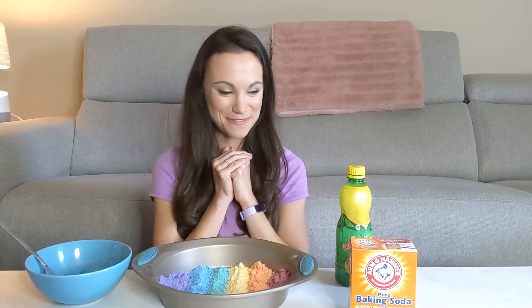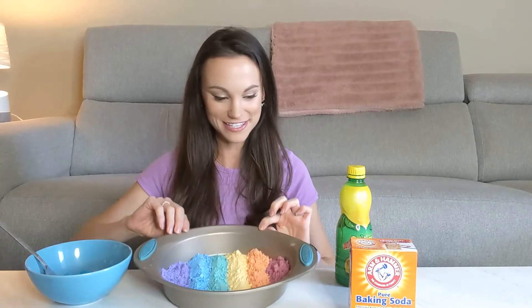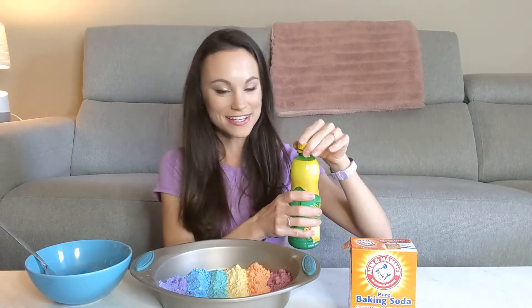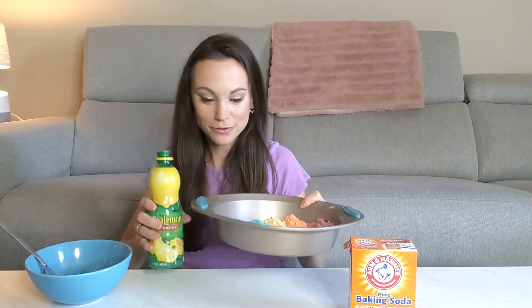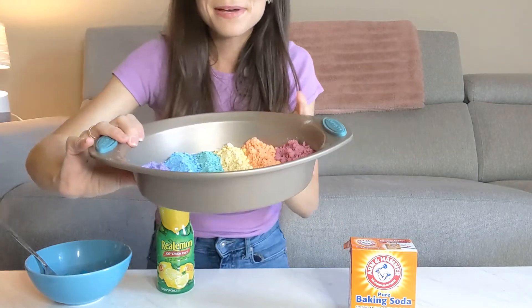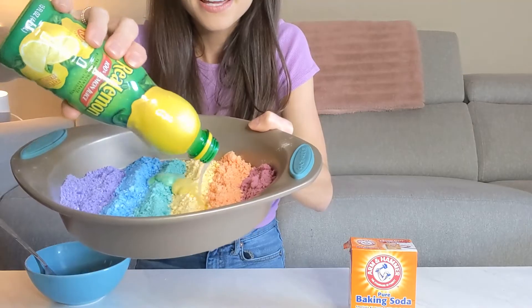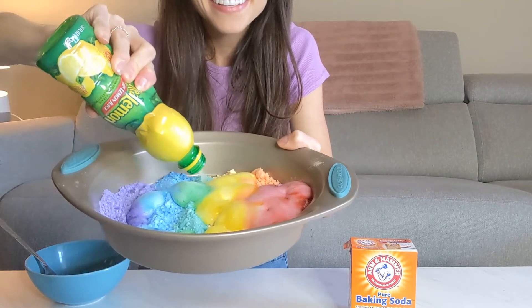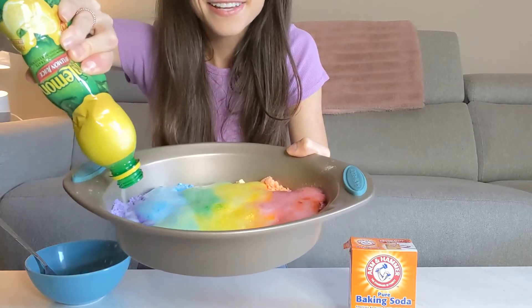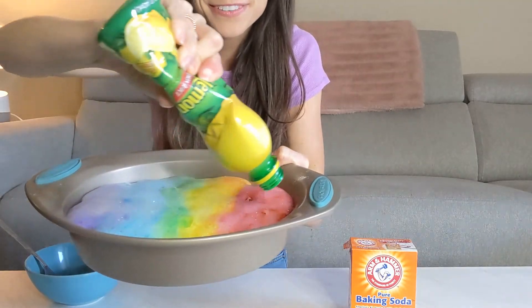So now that we understand that, let's do our science experiment. We have our baking soda all lined up nicely in this pan. We have our acid just waiting to be added. It makes me a little bit sad to mess up this beautiful display, but here we go. Here's our acid. Whoa — and that is an acid-base reaction. Look how beautiful that is.